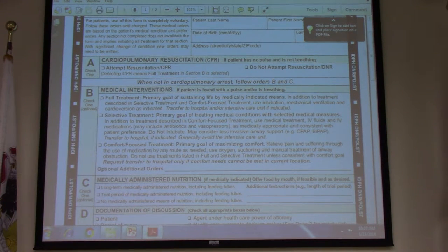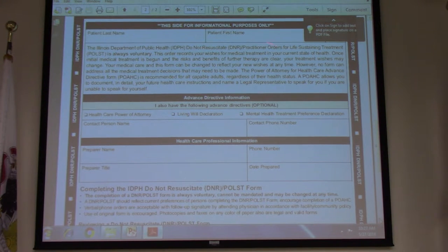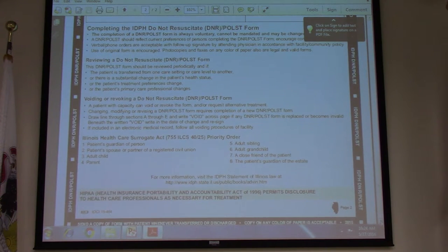On the back side of the form, it's strictly for information only — just patient information. They'll also put down if they have advanced directives, who their power of attorney is, whether they have a living will, and mental health treatment preferences. It also includes who put the form together, because not all doctors will do that — sometimes nurses prepare it and then the doctor signs it.